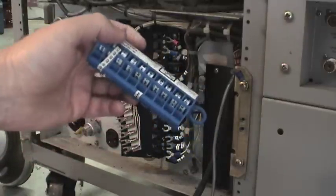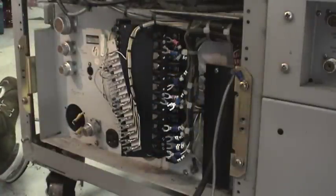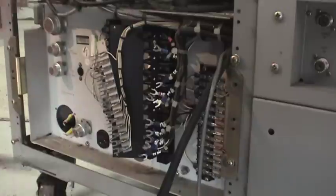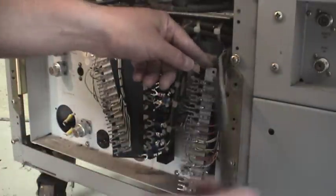I also use cable numbers to make sure I get the wires back in the right spot — you wouldn't want to put number two on number one. Here I am disconnecting the final wires, and those are locked together so it comes apart as one piece.